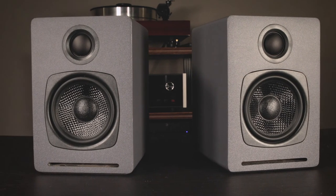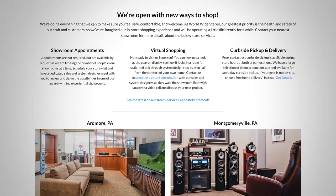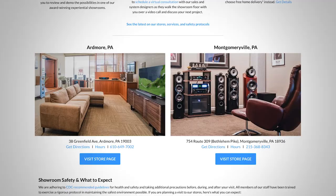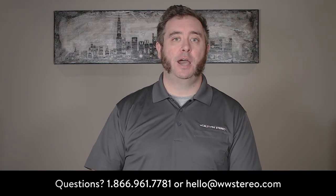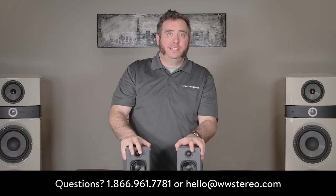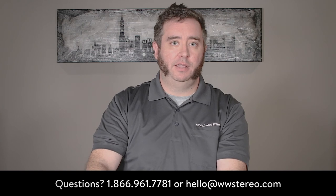This has been the Audioengine A1 wireless speaker system. You can view this item online at worldwidestereo.com or, if you happen to be in the area, please stop in at either our Ardmore or Montgomeryville showroom to check it out in person. We offer a 60-day return policy, free shipping, and we are authorized dealers for everything we sell. If you have any questions or comments, leave them in the comment section below or call or email us at any time. Don't forget to subscribe to our YouTube channel and check us out on all our social media platforms. This is Brian for Worldwide Stereo.